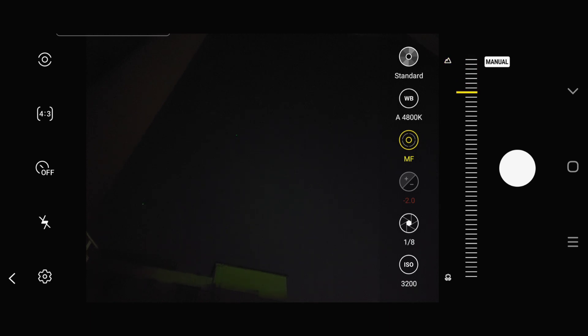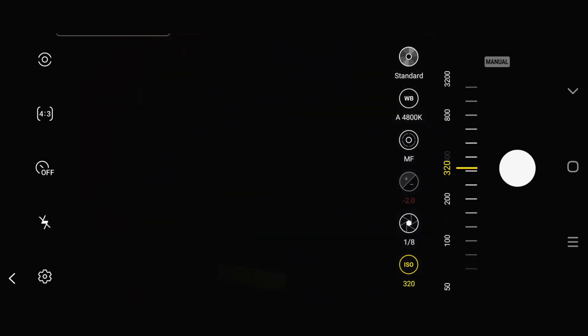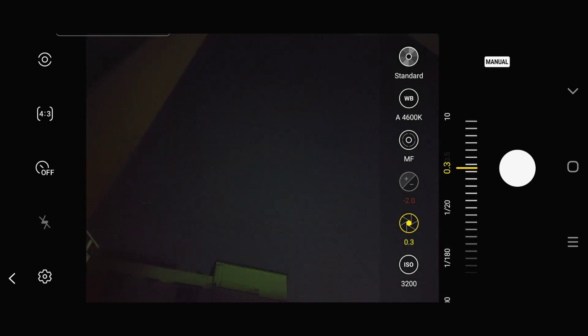Let us check the ISO now. In the ISO option we can clearly see that you have up to 3200 level of ISO to select manually. Always remember: the darker the scene is, the higher the ISO you will need, and the brighter the scene is, the less ISO you will require.